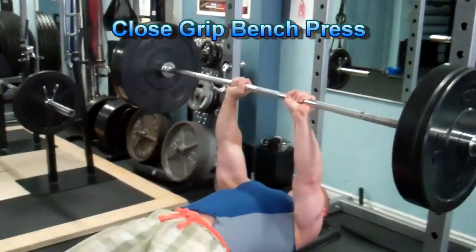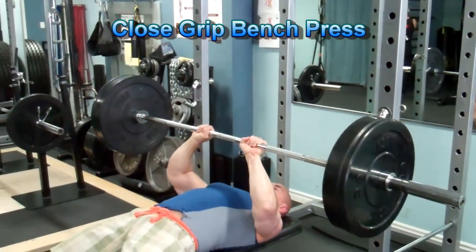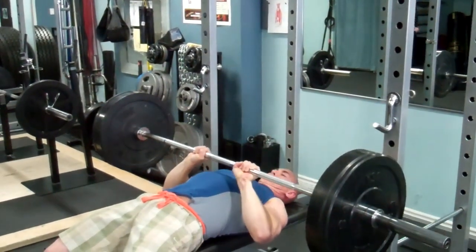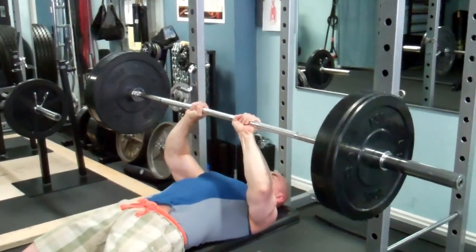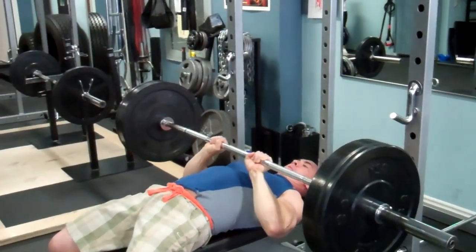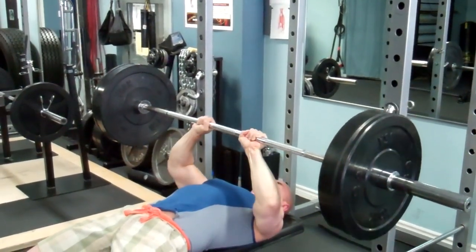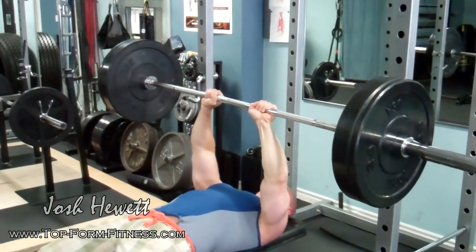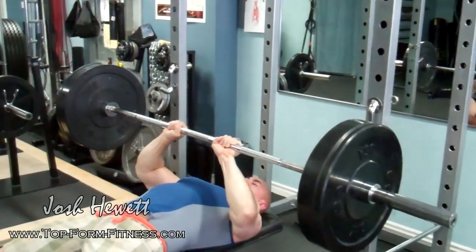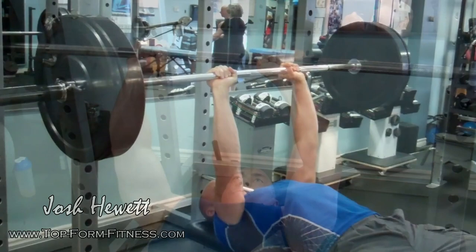The triceps exercise we're using in this workout is the close grip bench press. I also like to use lying head crushers — it's a great isolation exercise for the triceps. But the close grip bench press turns it more into a compound movement which you can handle a little more weight with, and it really hits the triceps hard as well. Like before, you're still focusing on the eccentric and exploding on the concentric, trying to create as much tension in the triceps as you can on every repetition.